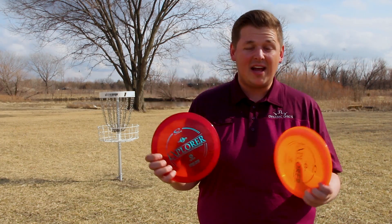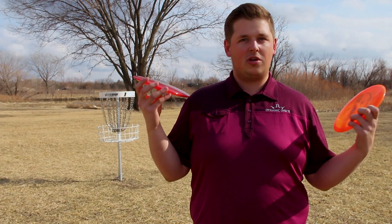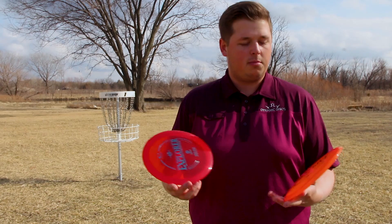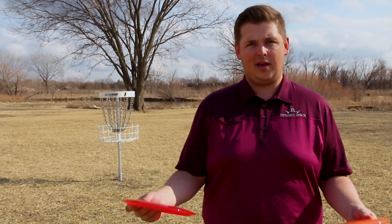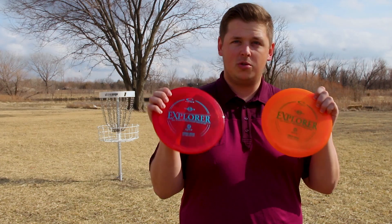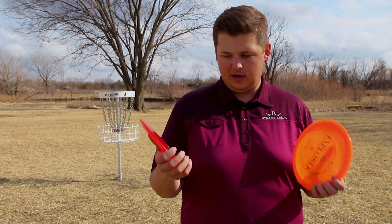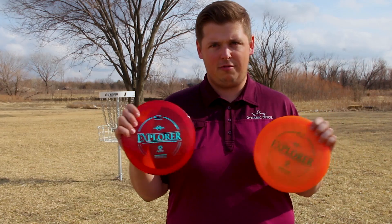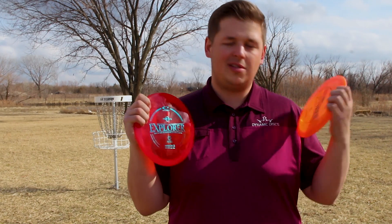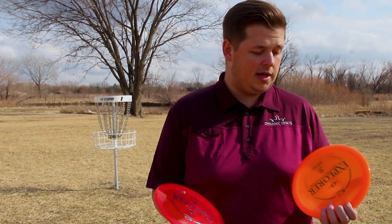There you go guys, that's the Explorer — that's what the hype is all about. If you're looking for that go-to dependable fairway driver, right now I'm bagging Culverins. It's going to be a battle for sure between the Explorer and the Culverin. The Culverin is a little bit longer and has a little bit less fade than the Explorer for me. But I feel like the Explorer is just that much more controllable because it is a little bit shorter and a little bit slower.